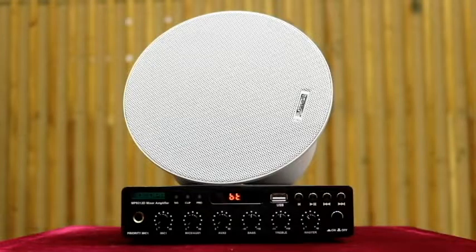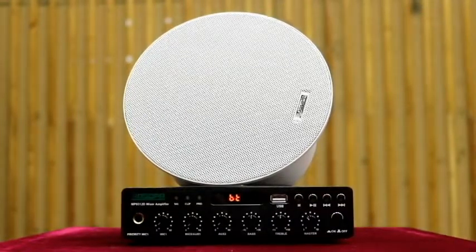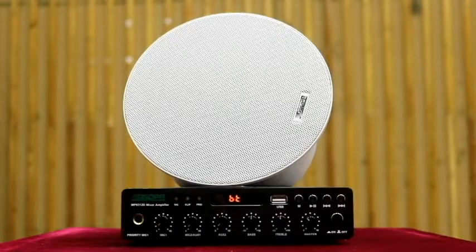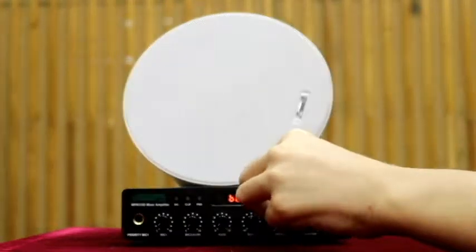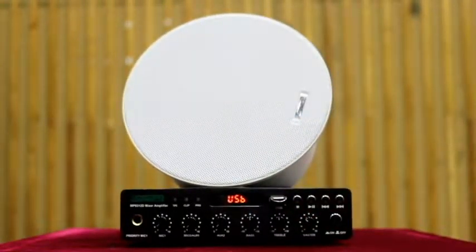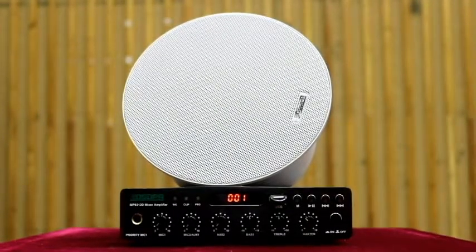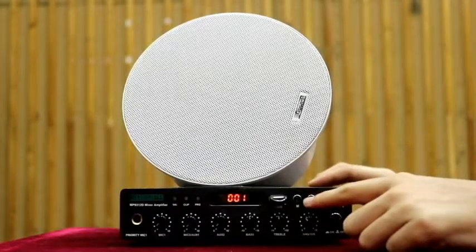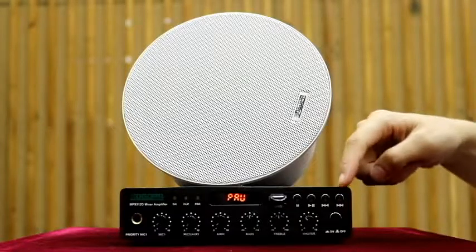Then I am going to show you the USB function. After inserting a U-Disc into the amplifier, it will play music automatically. You can choose to play the next one or the previous one.